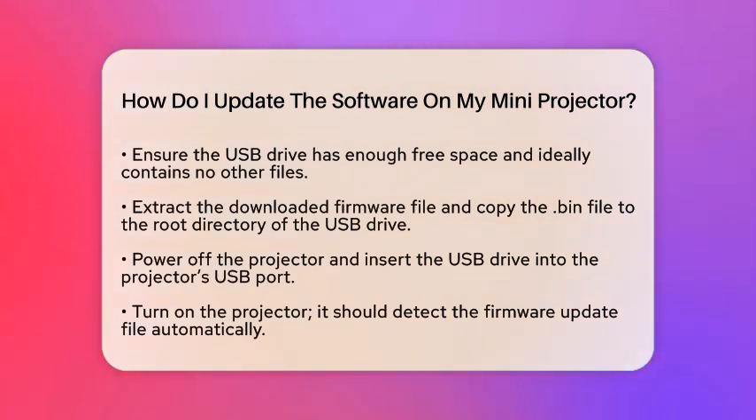Now, let's prepare a USB flash drive. Make sure it is formatted to FAT32, as most mini projectors require this format for updates. Ensure the USB drive has enough free space and ideally contains no other files to avoid confusion during the update process.